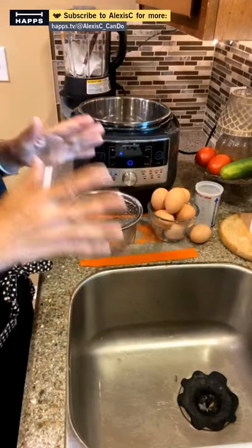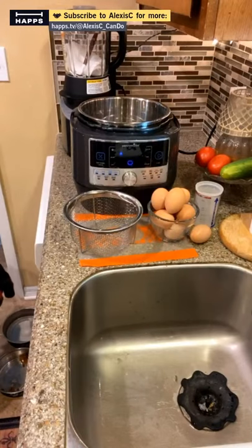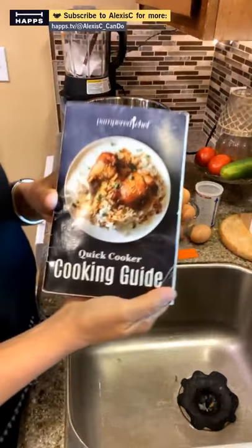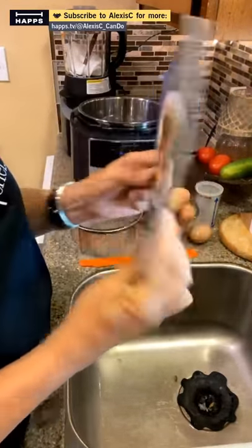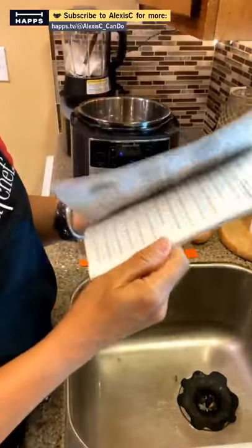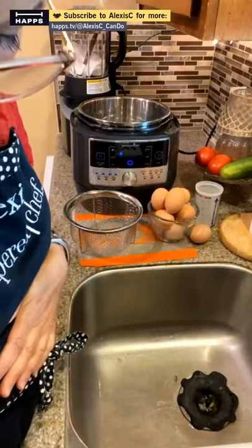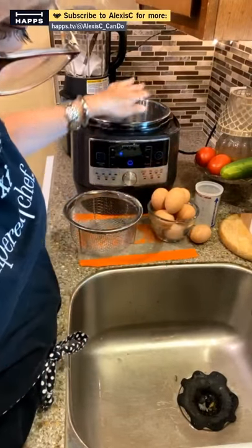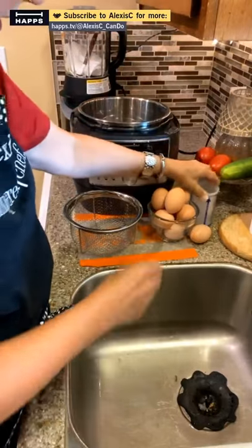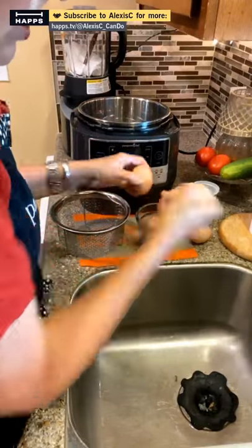We're going to drop this basket in there with some water, put our eggs in, and cook them perfectly every single time — and they are easy to peel. Let me get my cookbook out; every Pampered Chef appliance comes with a cookbook that tells you all the instructions. We're going to place a wire rack inside and add one cup of water.